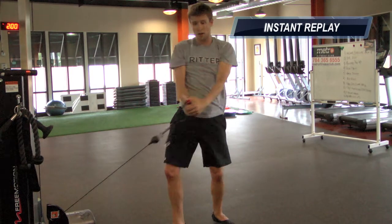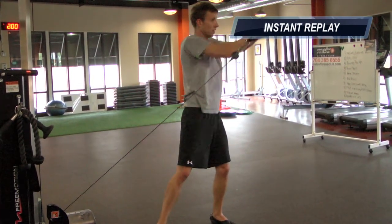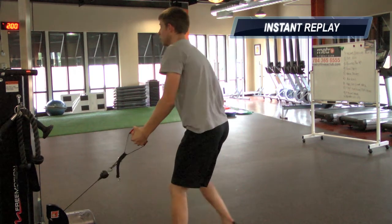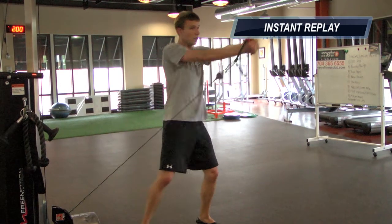You're moving from your core, so you need to make sure you keep your arms straight. If your elbows bend, you're not engaging your core fully on this exercise. Remember, you're twisting through the motion, so the back foot will pivot onto the toe.